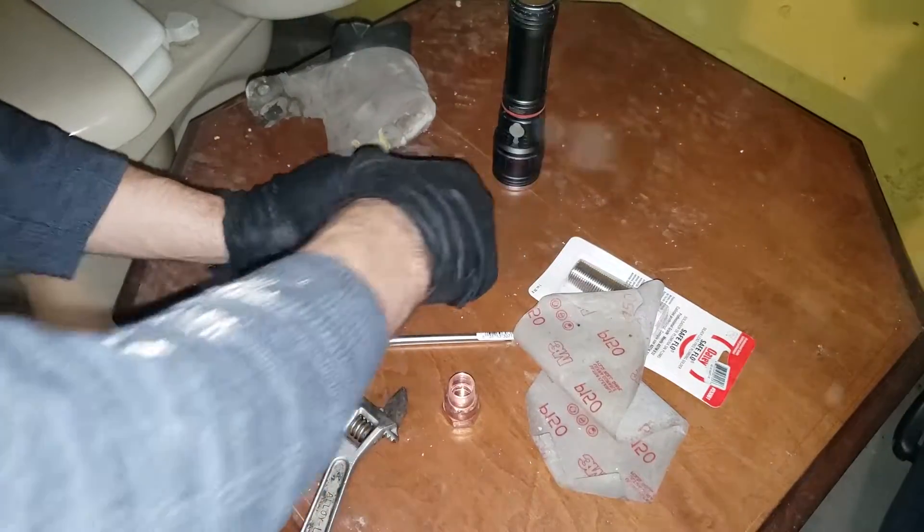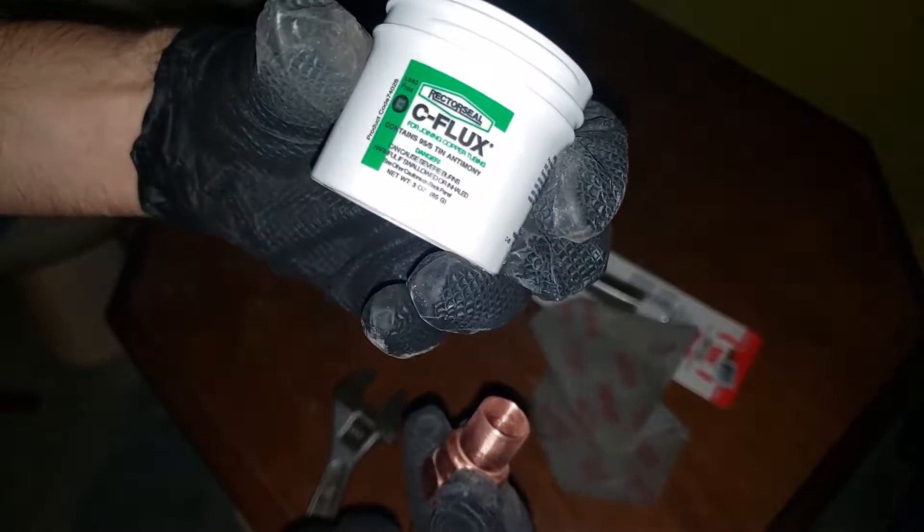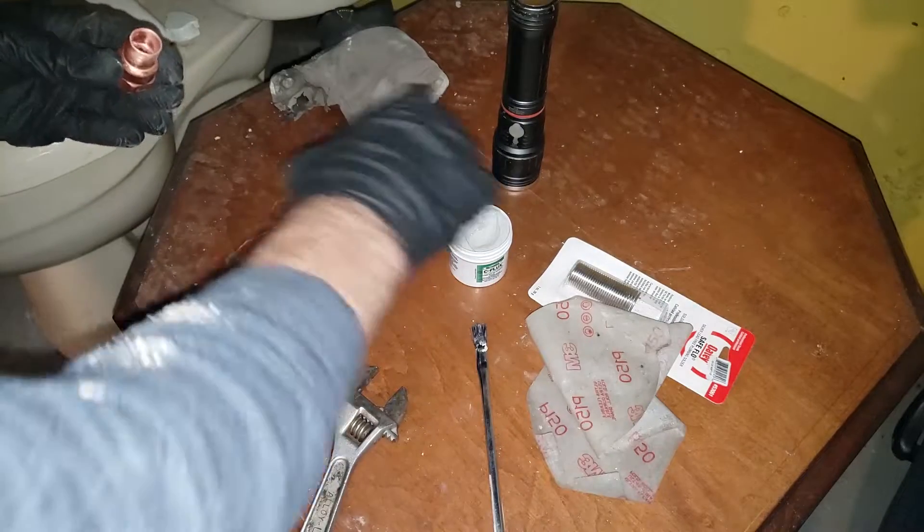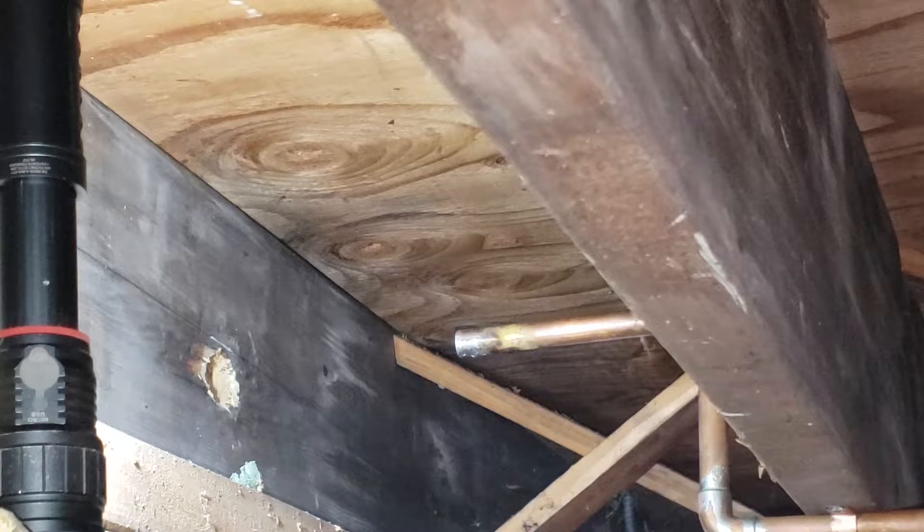Next, we're gonna apply some flux paste. This is basically a mild etchant — it preps it for the solder. Assuming your other pipe is already also prepped, because you should do the same. Sand it, flux it. Next, we're gonna heat it up.